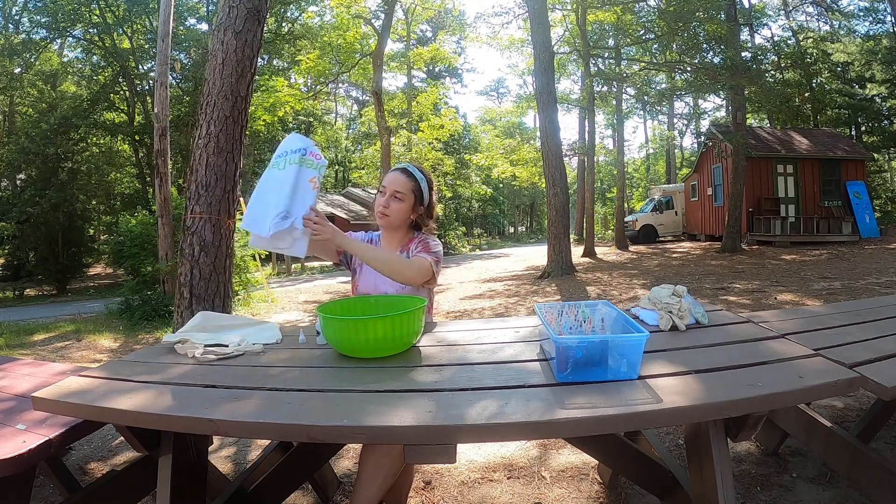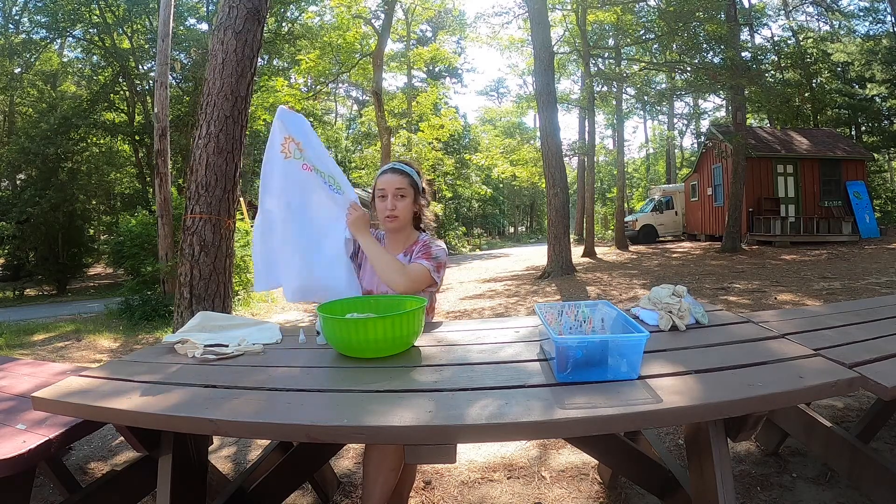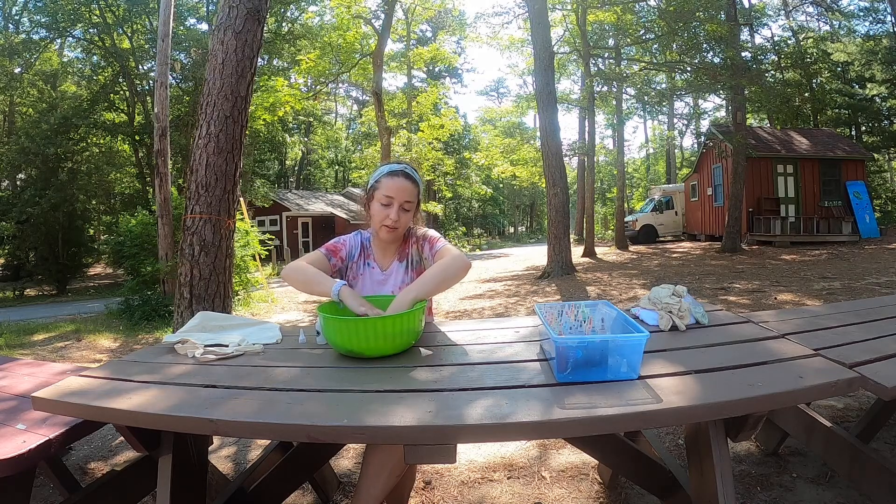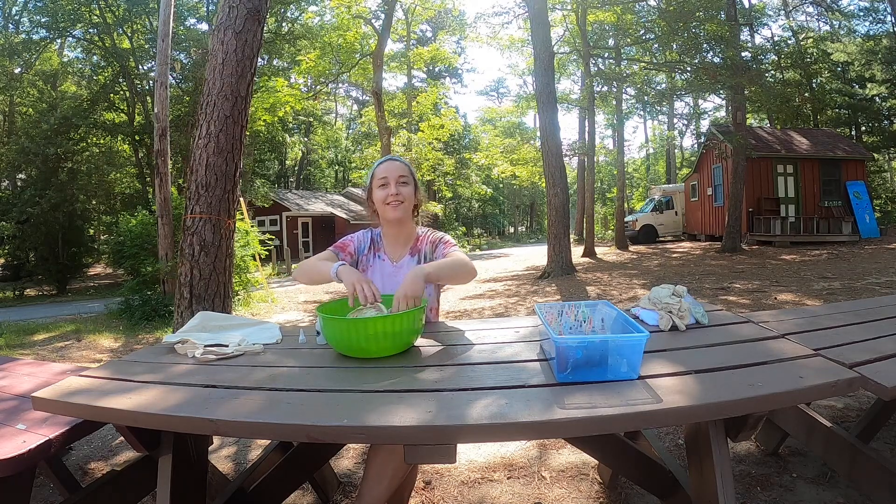I'm also going to be tie-dying a shirt. If you have a white shirt at home you could tie-dye it too. Now that my things are all wet, we're ready to get started.